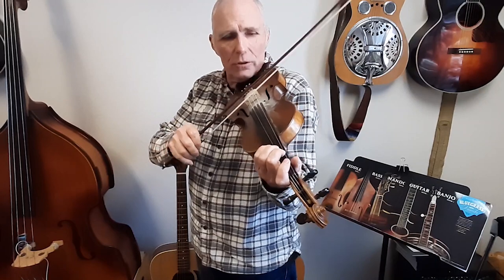So, it's good to just know the basic melody. And now let me show you how you fiddle it up. And it starts with that walk-up I was showing you.